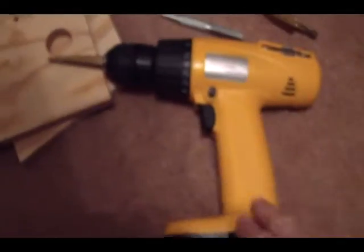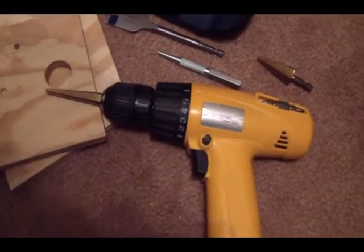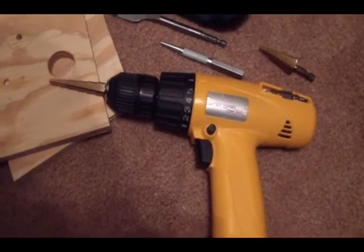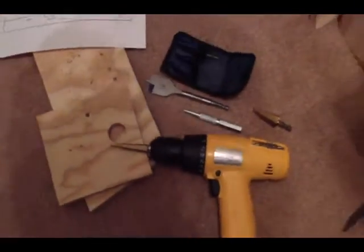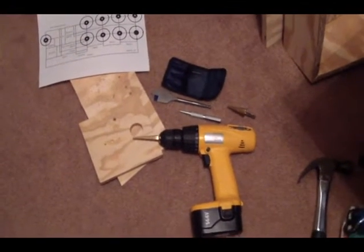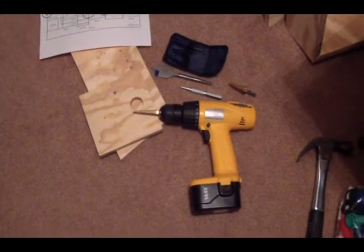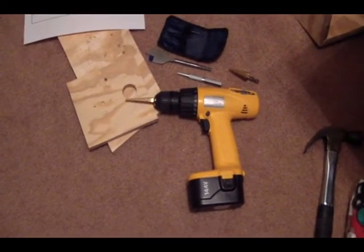I'm using my cordless drill right now, but I may break out my big Firestorm corded drill. It's got a big half-inch chuck on it. It's massive and so strong it'll tear your wrist apart if you don't hang on when you've got a big drill bit going through hard wood. So I have to be careful with that thing if I break it out. But right now I want to try the cordless and see how it does.